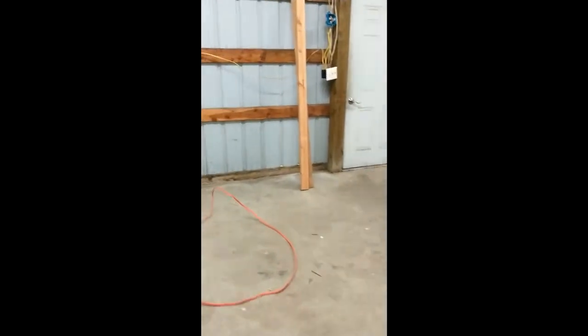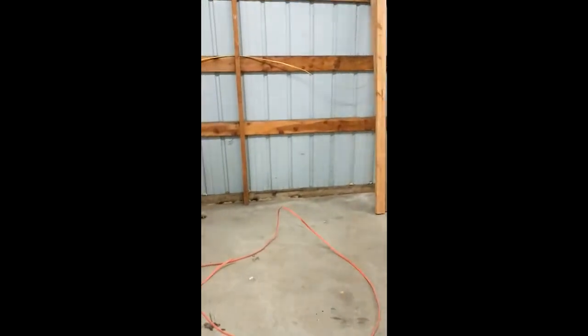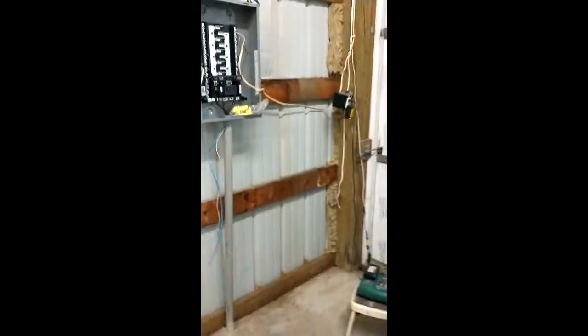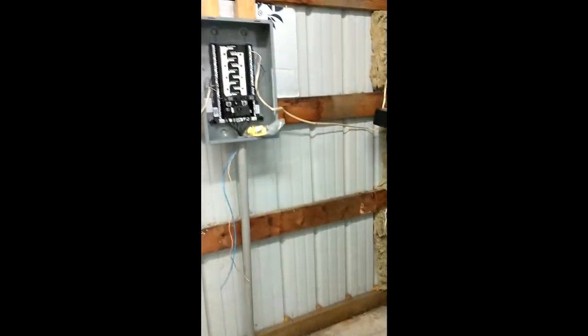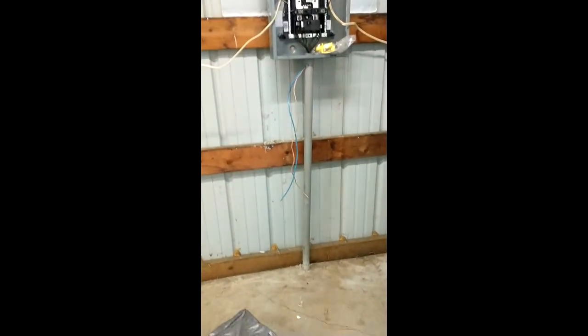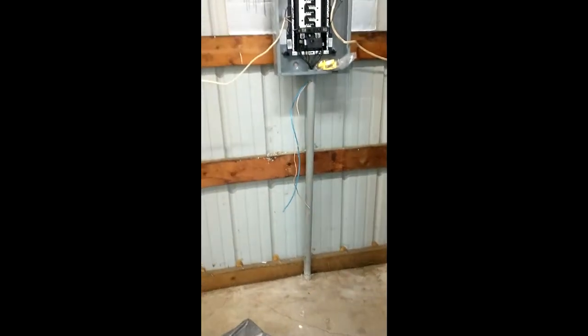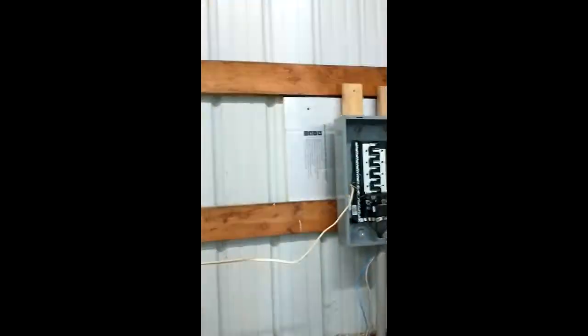Here we are at the messy shop. They're flickering — those lights. I've got to get some new bulbs up there. We got the panel in yesterday. Just some temporary taps on there for some lights and an outlet so I can work. And you can see they ran the network and phone in the same conduit, which is kind of a no-no, but no big deal — it'll still work.